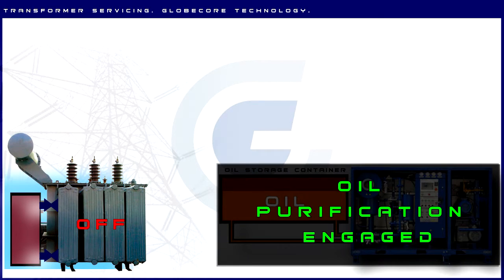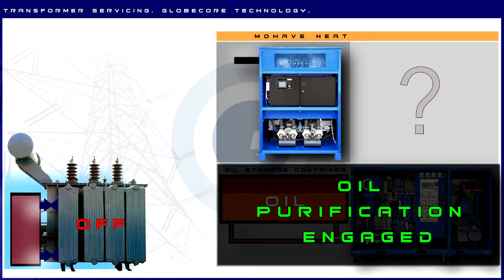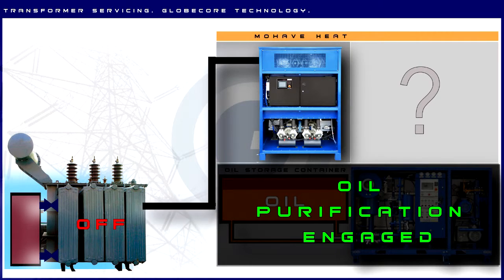While the oil is being purified, we connect the GlobeCore Mojave Heat unit to the transformer to protect its windings from moisture while the transformer is not airtight. Mojave Heat creates excess pressure in the transformer tank, preventing moist atmospheric air from entering. The Mojave Heat unit is engaged and the transformer tank is purged with dry hot air.